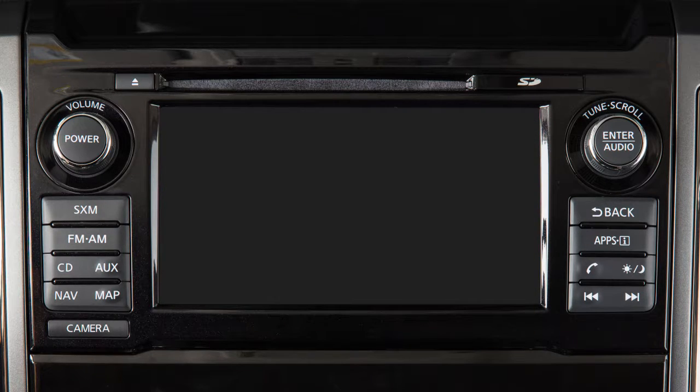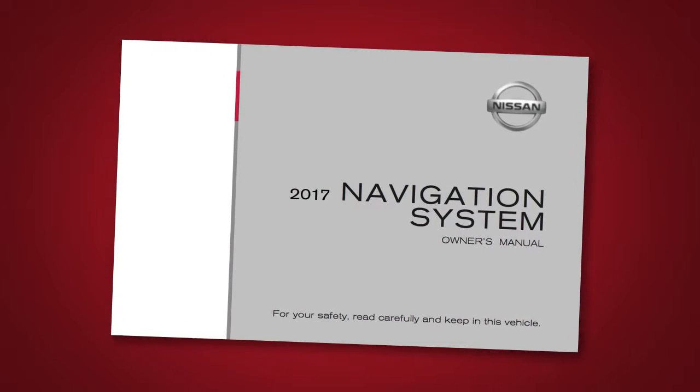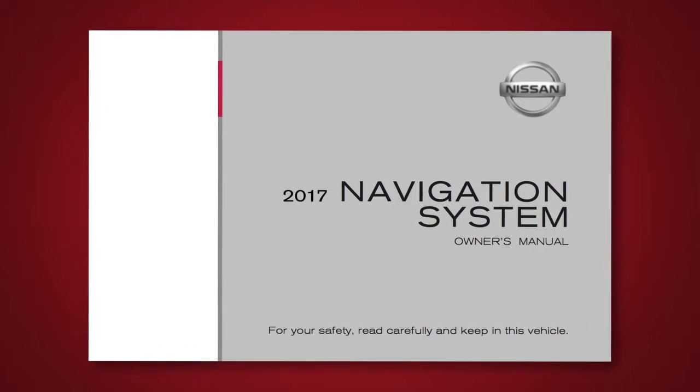To fully resume the display, press the Day-Night Off button. Please see your Navigation System Owner's Manual for important safety information, system limitations and additional operating information.